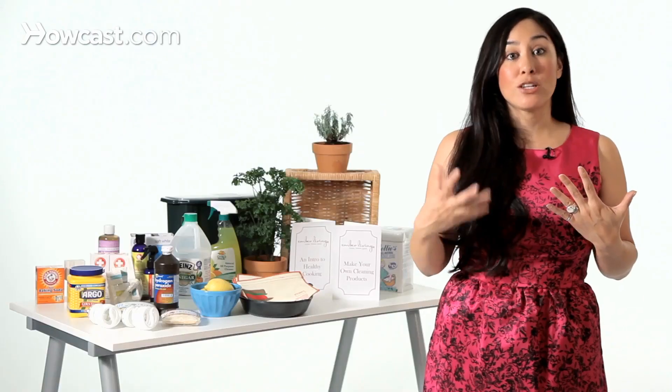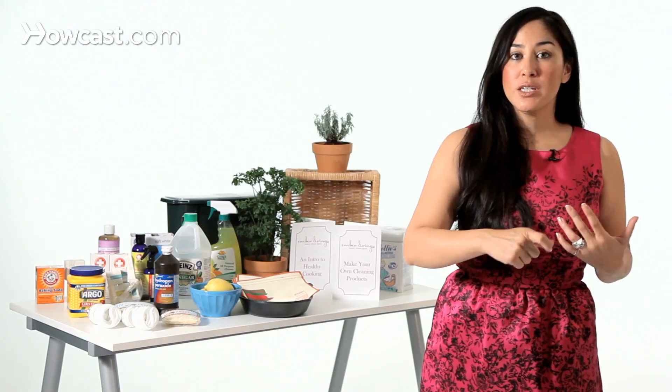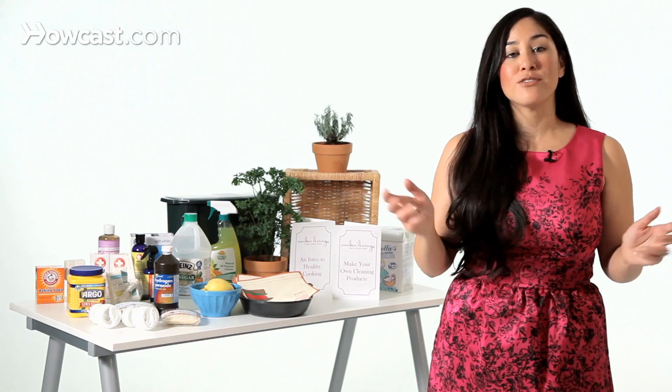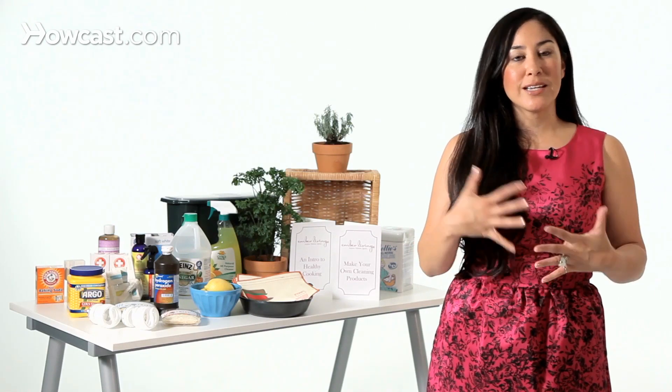Then you also need some sort of disinfectant. Disinfectants kill germs — this might be something you want to use in your toilet if you're really concerned about that. What you can use for a disinfectant are basically acids, or things like alcohol, vinegar, or hydrogen peroxide. These things all kill different germs. Actually, if you spray white vinegar and hydrogen peroxide onto a surface — you have to do it separately, you can't combine them — you'll kill 99% of germs, more than using chlorine bleach. If you understand how these different ingredients work, you can figure out how to combine them based on what it is that you need to clean, and you won't just have to go out and buy a bottle because it says it does XYZ. You will understand what the ingredients do and how to combine them.